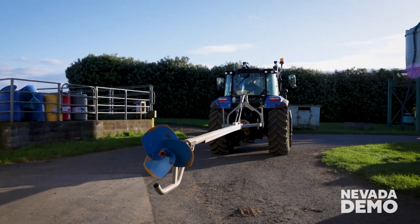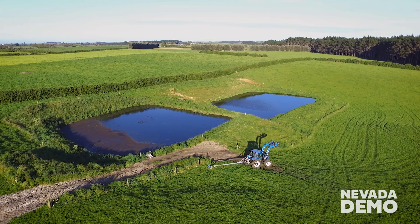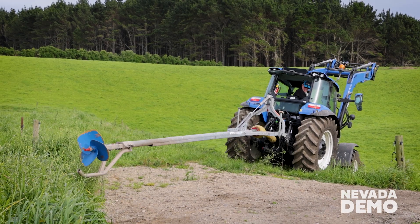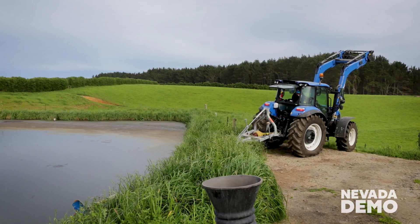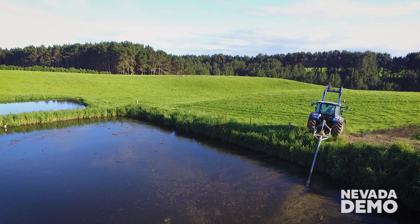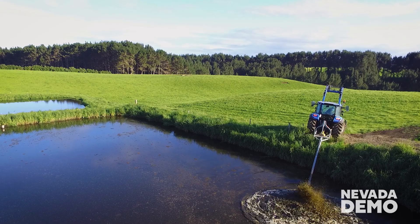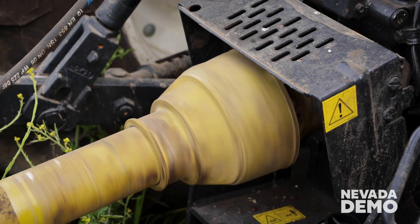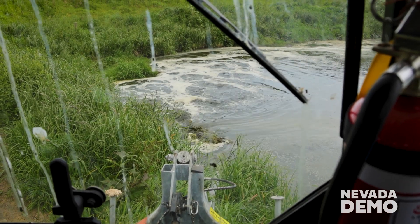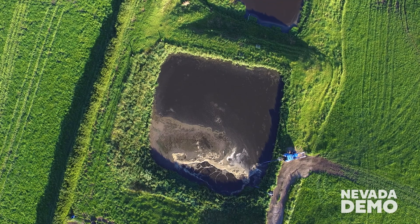First up, you will need to connect the stirrer to one of your tractors and make your way to the pond. Once there, back the tractor up to the pond to achieve the best position. Now that you're set, select 540 on your PTO and lower the stirrer into the pond. Remember, if the pond has a crust, let the stirrer cut through it — don't force it. Aim for a depth of around 1 metre below the surface for the best results.